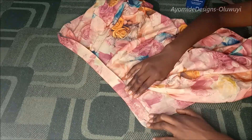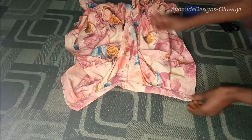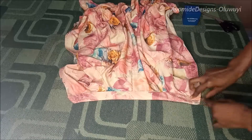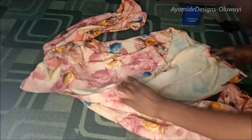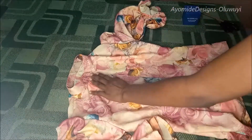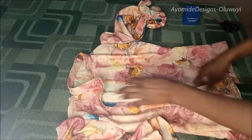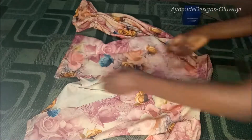I'm done sewing and this is what we have. I like to finish off my collar on the right side — this allows me to control my thread. This is what my collar looks like on the flip side. The next thing I'll do is mark where I want to fix my buttonholes. For a female shirt, the buttonhole is on the right while the bottom stand — the part that carries the button — is on the left. This is the right side of my fabric.